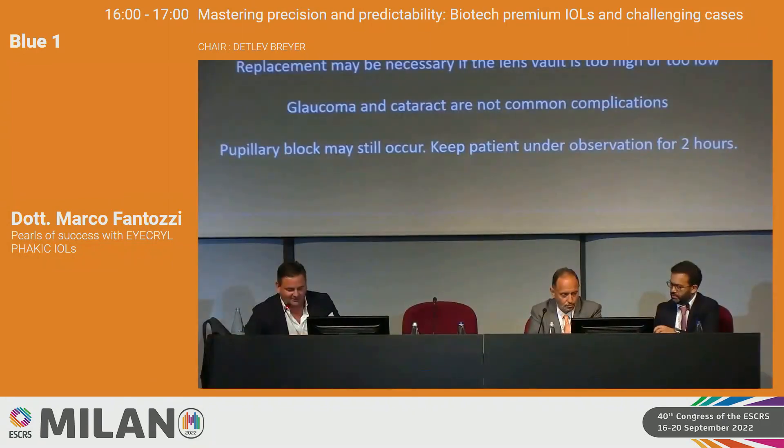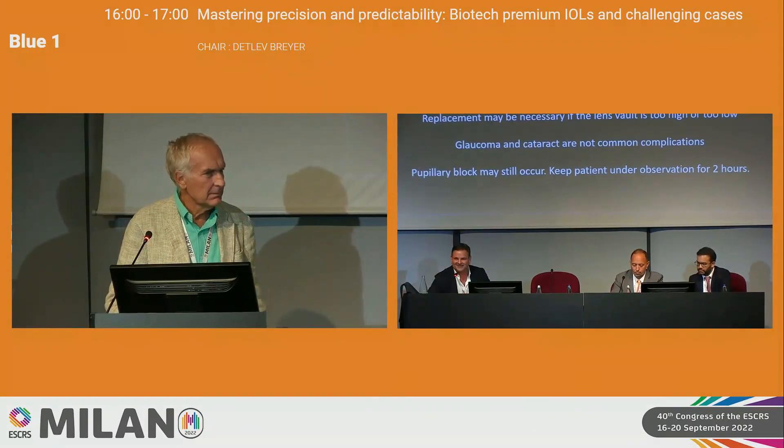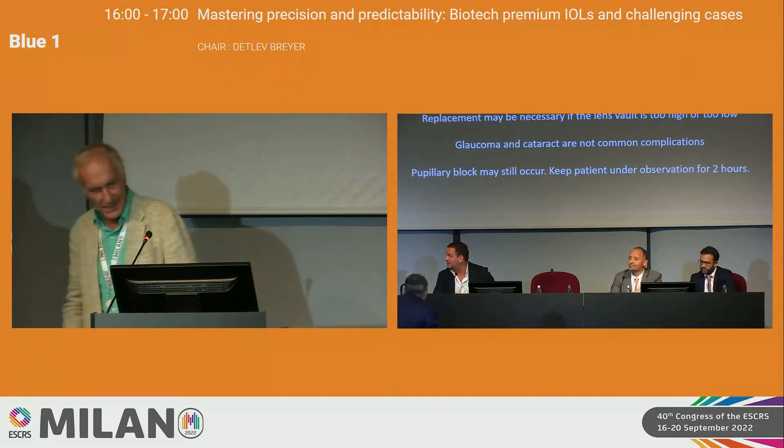Thank you Dr. Fantozzi. As time is passing, we want to give Professor Yildirim the chance for his presentation. It was a very clinical presentation — due to time reasons we will proceed. Thank you very much.